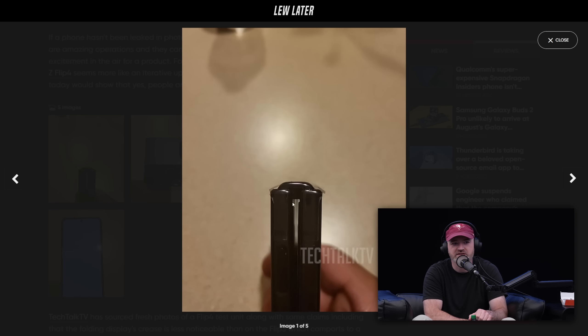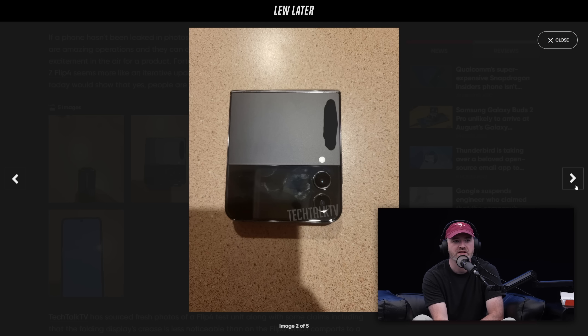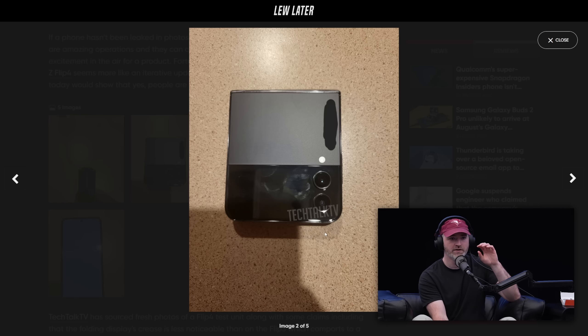You see the little clamshell design. You can still see light coming through it there. The wedge — the way that it closes — it's not completely tight. This one is some sort of phantom black-ish color. Two cameras set up, flash below.